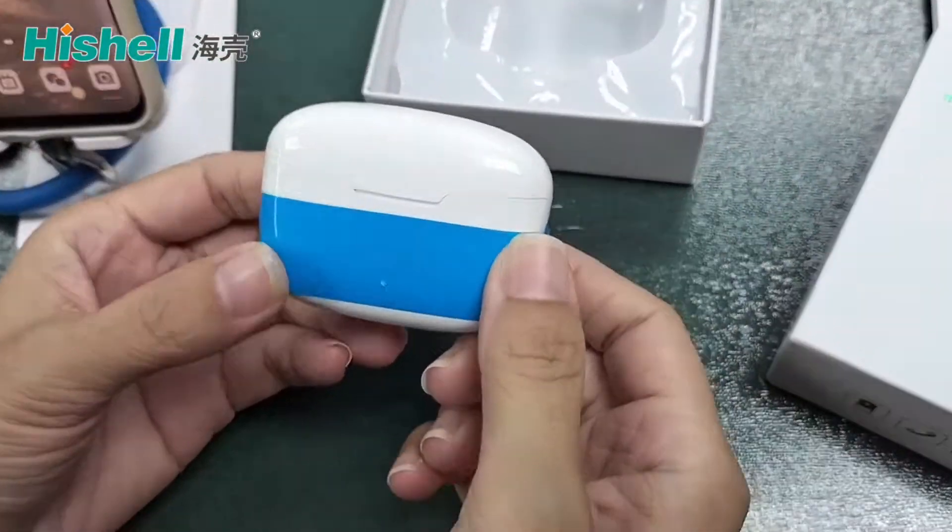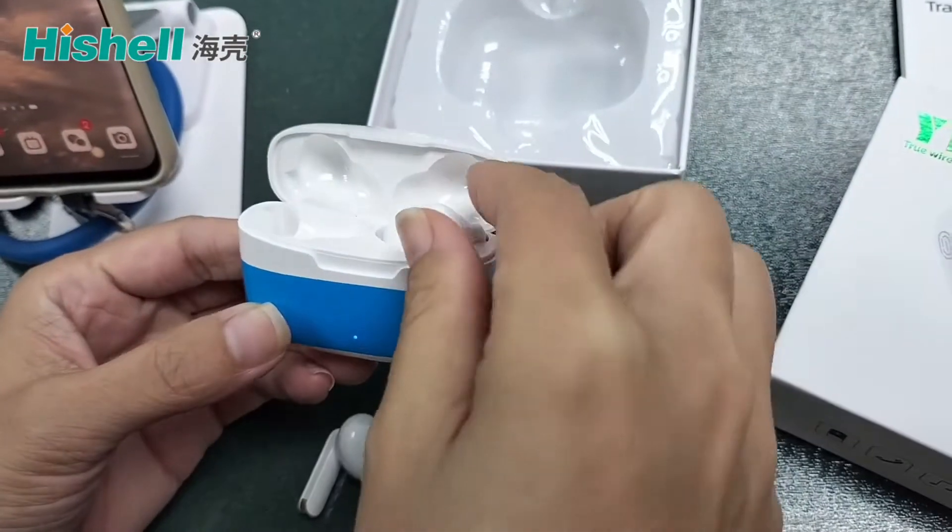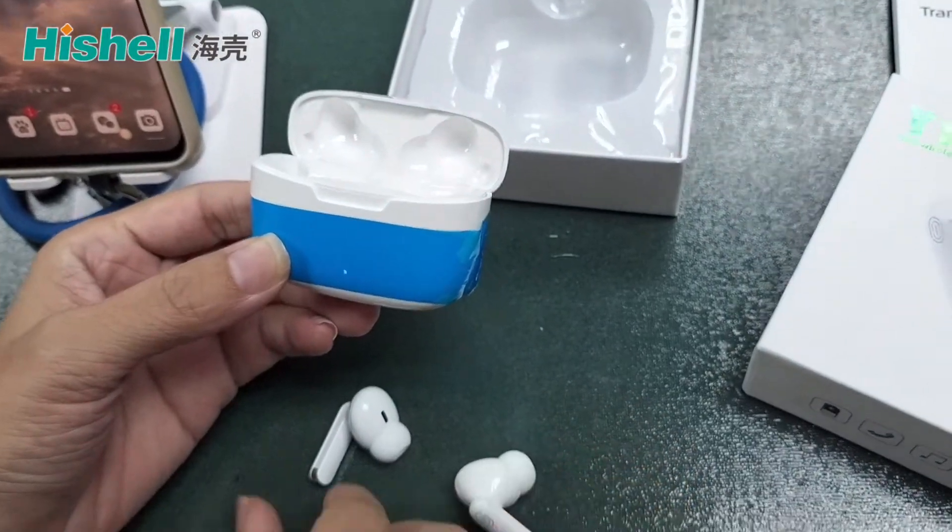Take out our translation earbuds. Open the box. Take out the left and the right earbuds to pair them.